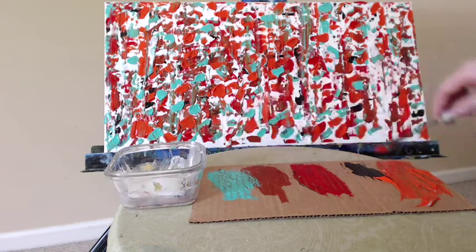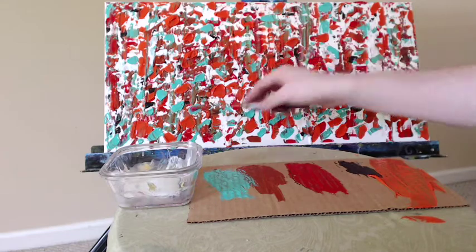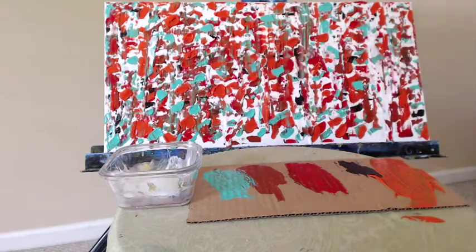A little more of the orange here and we're just about done with this piece. Thank you so much for watching and listening today. I hope that you try to paint one of your own — it's a lot of fun, and I'll see you in the next video. Thanks!